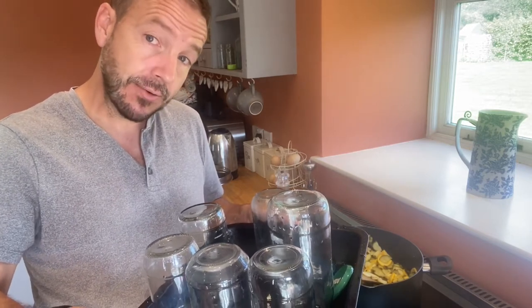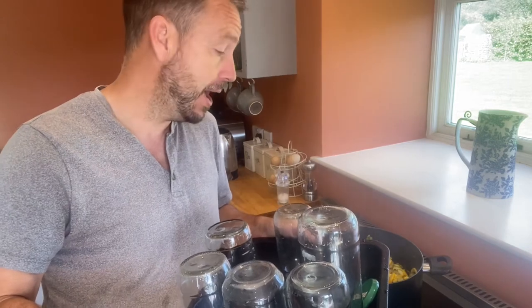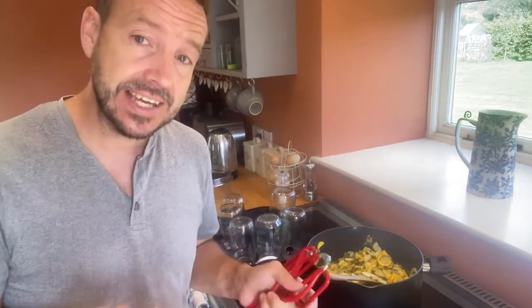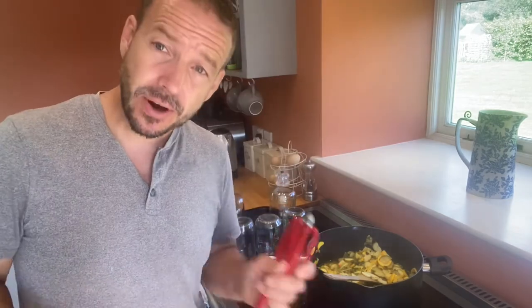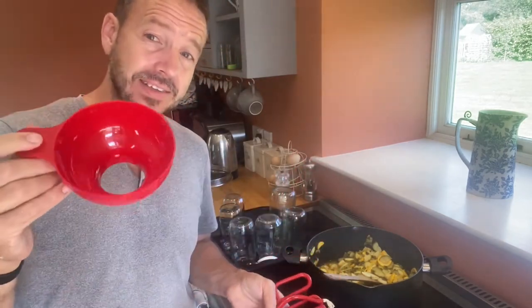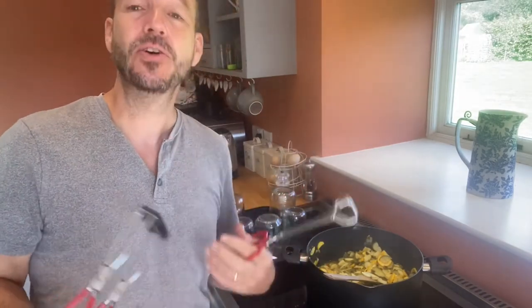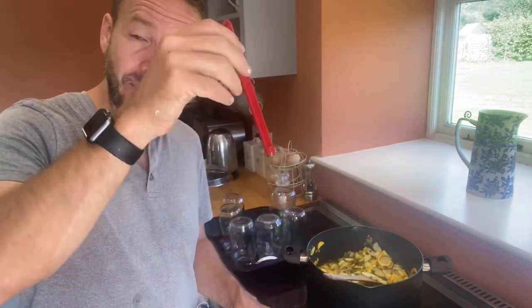About 10 minutes before the chutney is ready, I'll put this tray of jars into the oven to sterilize them, then pull them out when ready to bottle. You don't need specialist equipment, but a wide-mouth funnel makes filling the jars much easier when dealing with really hot food. I've also got jar-handling tools for managing super-hot jars, and a small magnet — really useful for picking up hot lids and putting them on.